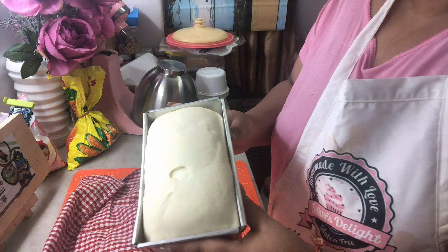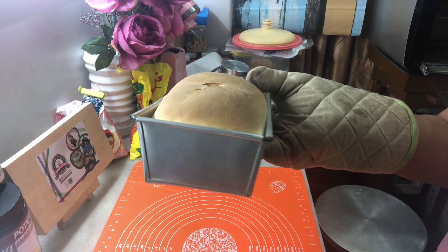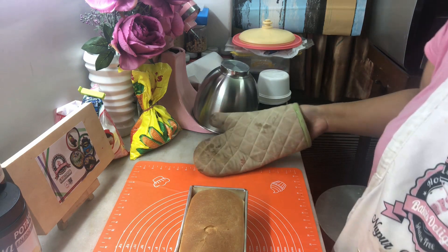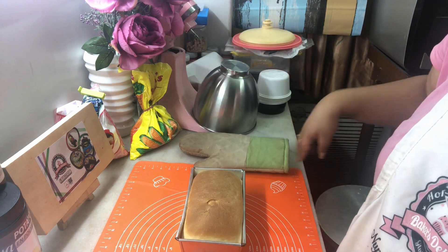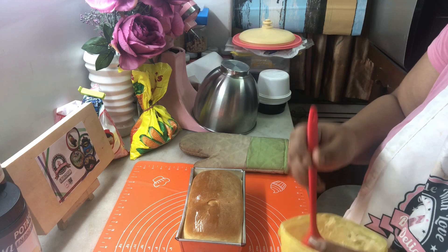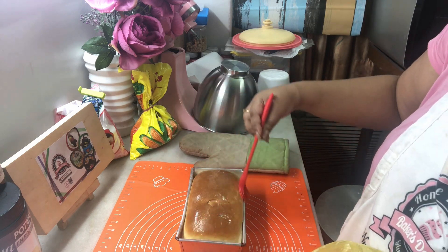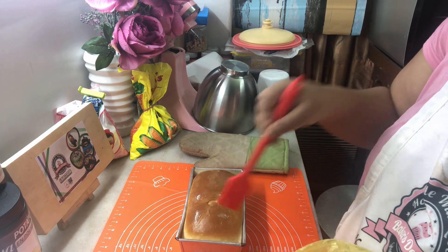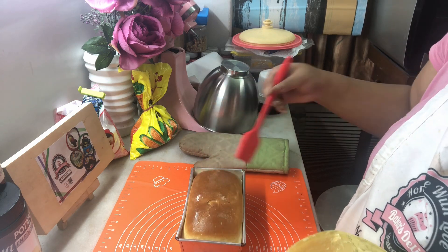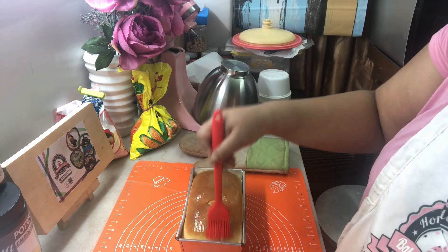After an hour you can already see a slight dome from the top — see how beautifully it has risen. Our loaf is completely ready to be baked. Now that it's baked, let me show you how beautifully this has turned out. We are going to brush the top with some room temperature butter to give it that extra shine and softness — scrape it very very gently so we do not crack the soft surface. We baked this at 200 degrees for 25 to 30 minutes.